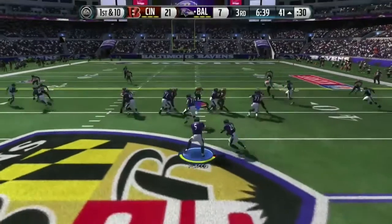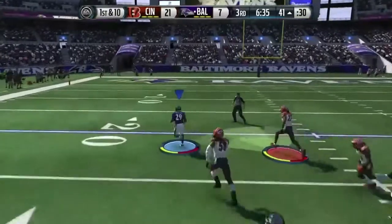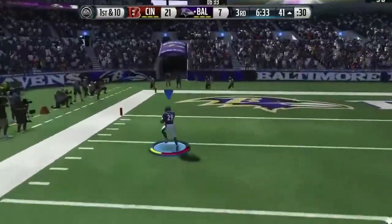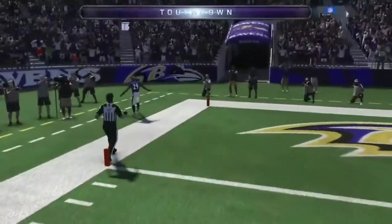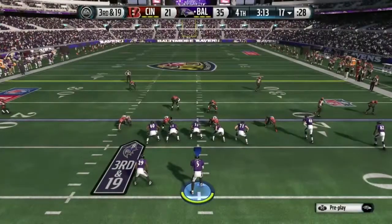For the defense, here's the handoff and they'll run it, bites off the hit. Nickel formation here for the defense.